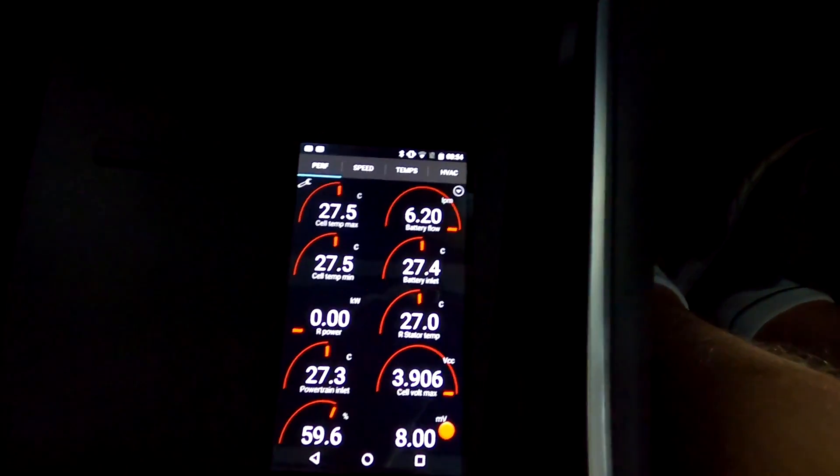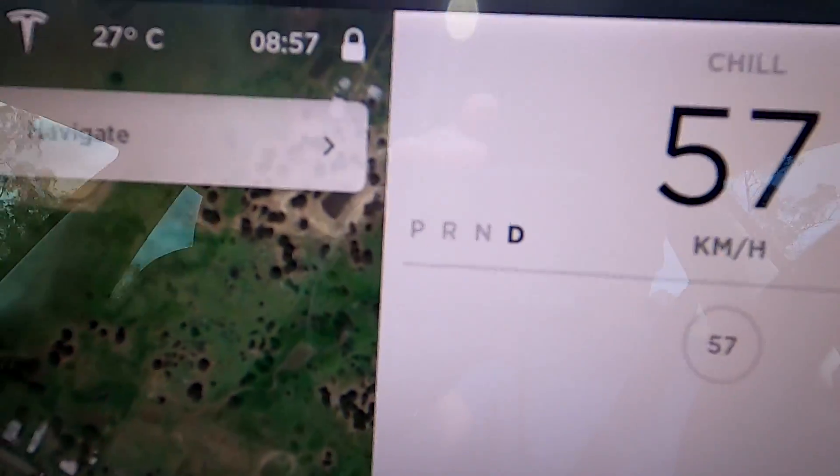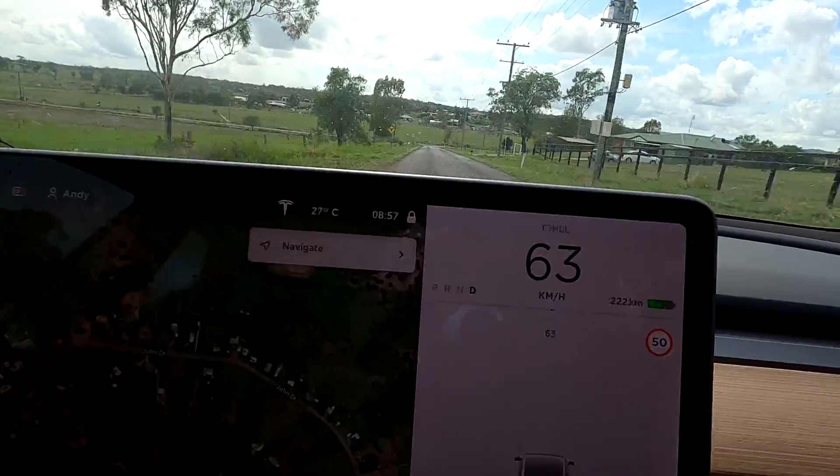Okay, let's get driving! Coming down this hill, I'll do some hard regen braking.